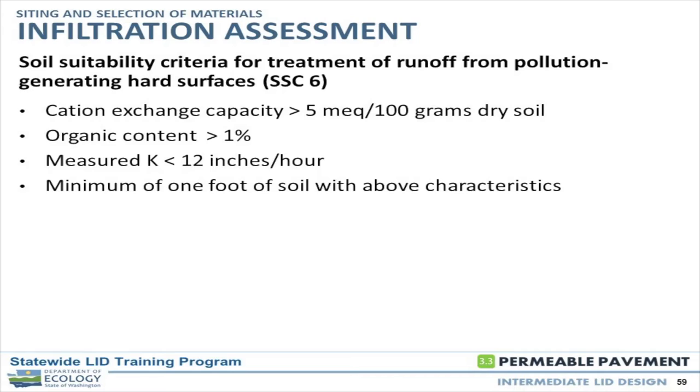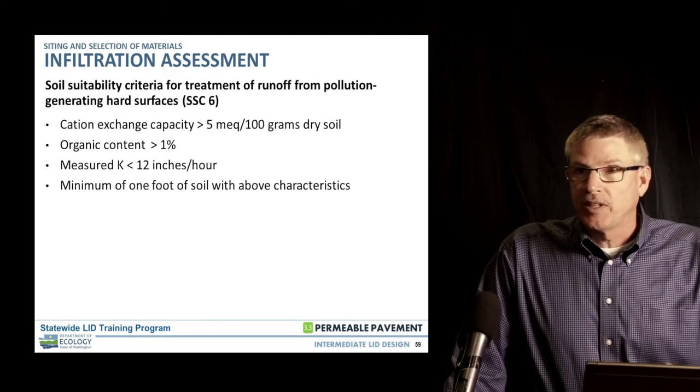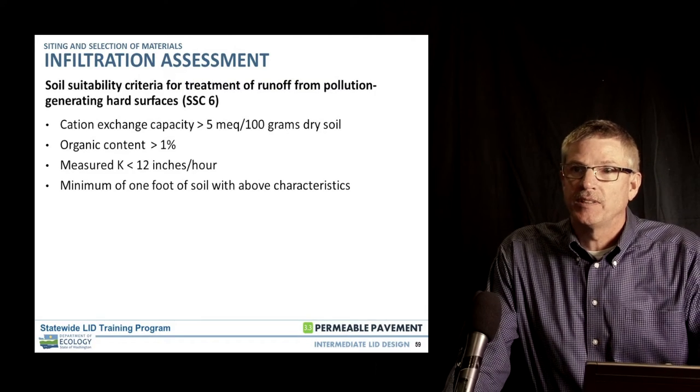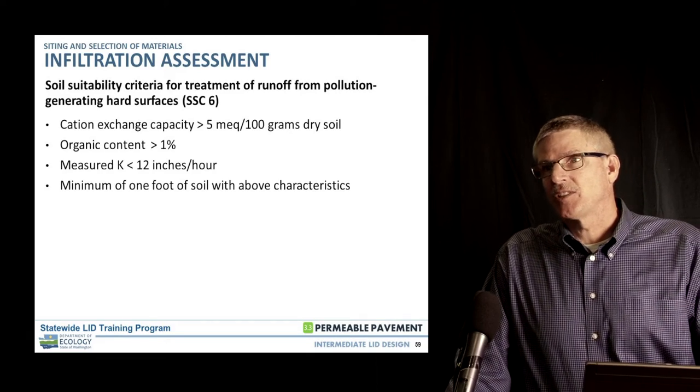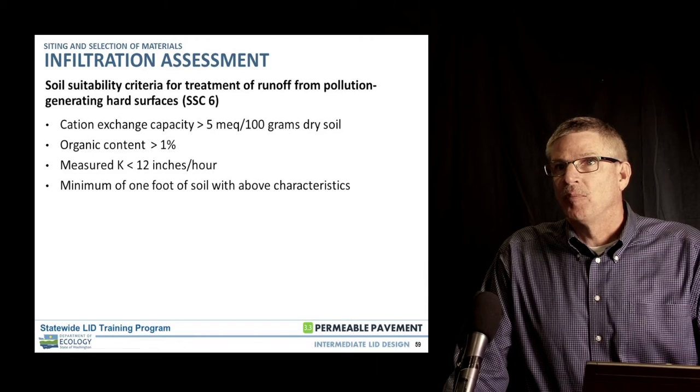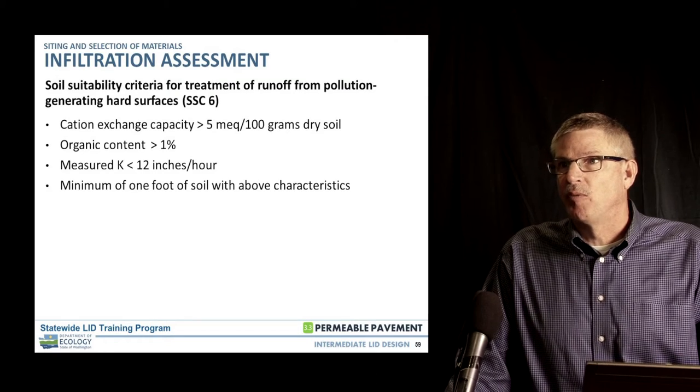The base material and its suitability for water treatment is the next piece. We need something in the subgrade to achieve the water quality element in the permeable pavement section. A lot of times onsite materials can meet the criteria. Cation exchange capacity greater than five is fairly easily obtained in most cases. Organic content greater than one percent — when you get down to a good advance outwash, that's going to be fairly difficult to achieve, but in recessional outwash it happens quite regularly that you'll get above one percent.